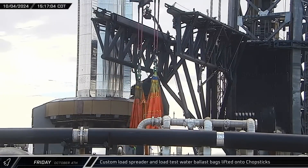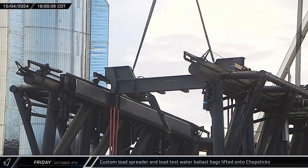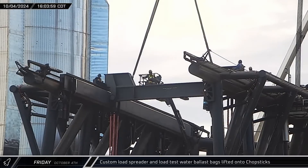That afternoon, a custom booster simulator load spreader that was loaded with an empty water bag seen earlier was lifted and installed on the top rail of the chopsticks.